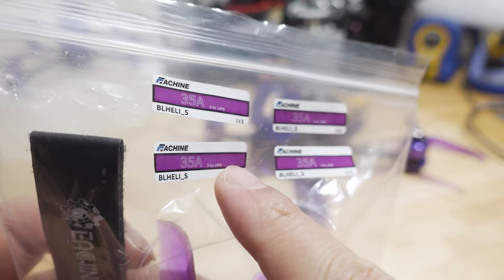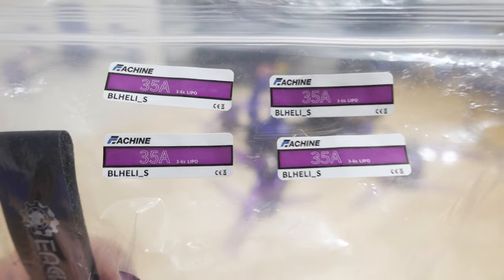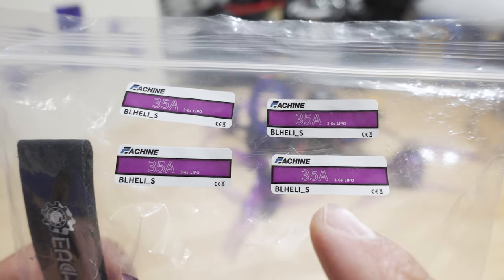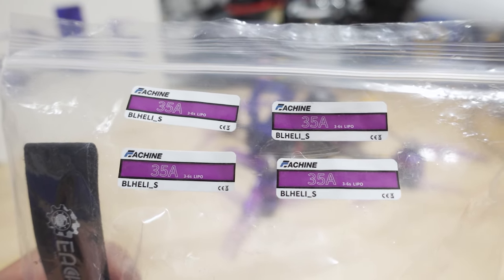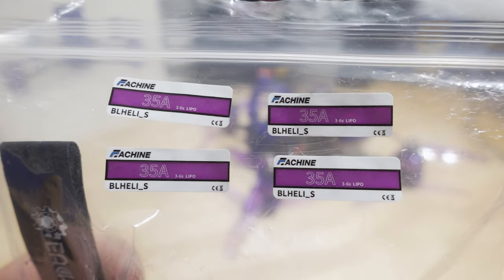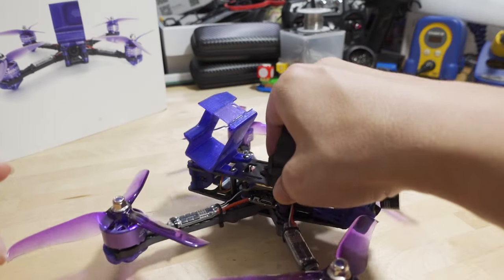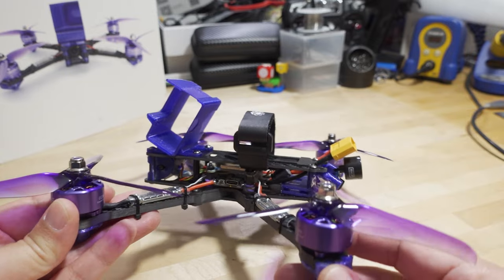I peeled off these little stickers on the ESCs — you can see they were already kind of peeling off anyway and would just collect grass or dirt. They're just there for aesthetics, not functionality, since the ESCs are wrapped in heat shrink. The ESCs are BLHeli-S up to 35 amps, and I believe this goes to 6S with 40 amps peak current. Some of you might think that's really low — I didn't experience any issues, but you don't have a lot of headroom, so do be aware of that.